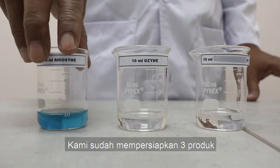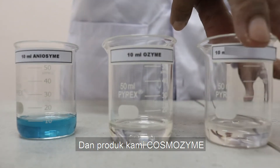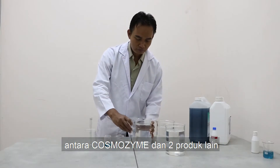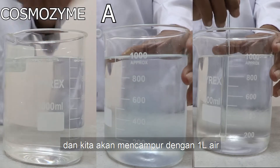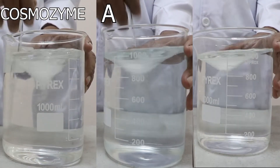Here we have three products: Product A, Product B, and the last one is our product, Cosmozyme. We will test the cleaning power strength between Cosmozyme and the other products. We have prepared 10 milliliters for each product and will mix it with 1 liter of water. Stir each beaker until the solution is mixed perfectly.